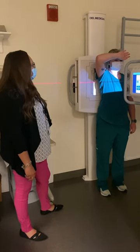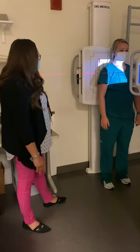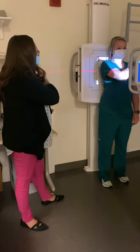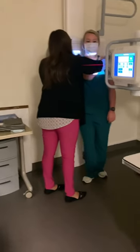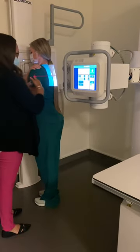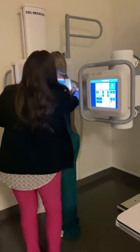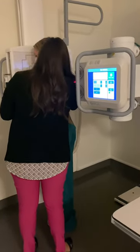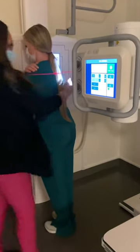After I'm done with that one, I'm going to tell my patient you can lower your arm down. Then what I'm going to have you do is bring your right arm over and touch your left shoulder. I'm going to have my patient turn towards the board, keeping that shoulder in contact with the IR the entire time to help eliminate any confusion. Then I'm going to ensure my patient is rotated 45 degrees, centered over the mid-scapula.